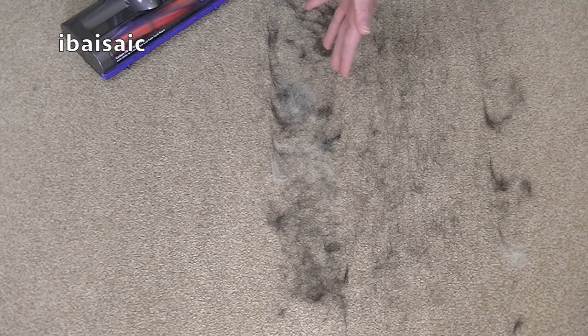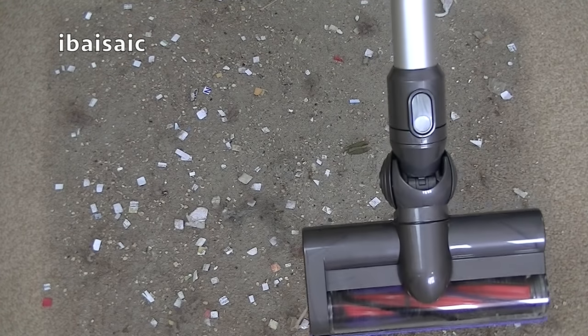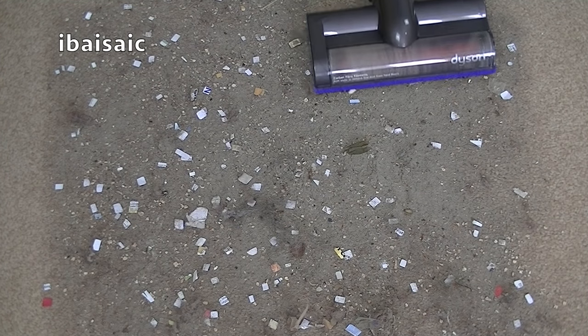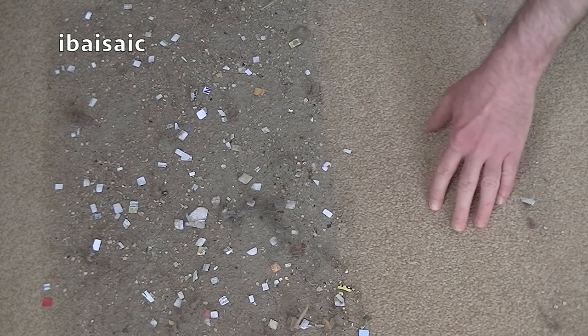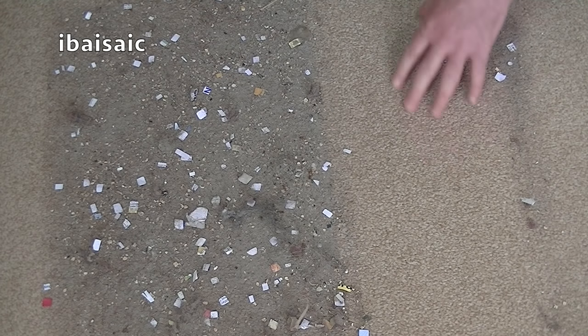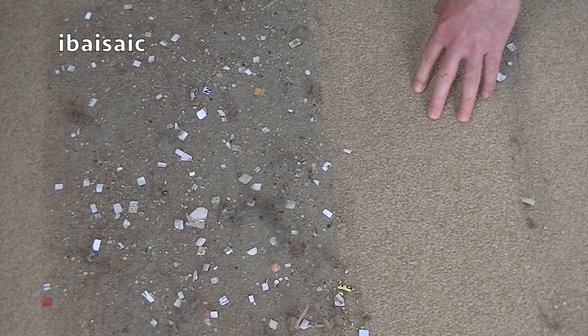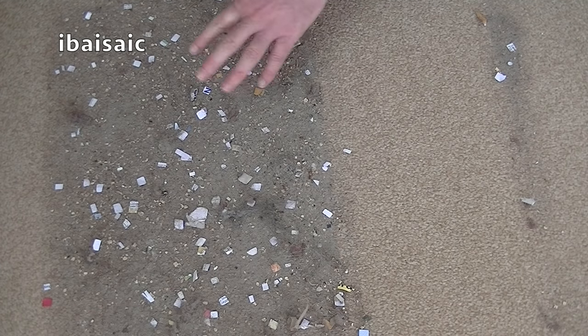Time to go over to my other square of dirt and see how well the Dyson performs on regular mess. Again I'm going to do one side on regular setting and the other side on max mode. On regular — now that's pretty good. It's cleaned more or less everything. Considering that was on its regular setting which gives you 20 minutes of run time, it's done quite a good job. We're just going to compare and see if we can get any improvement using maximum on the other side.